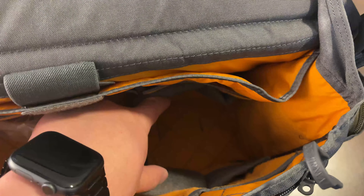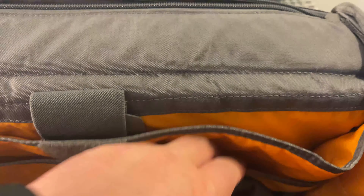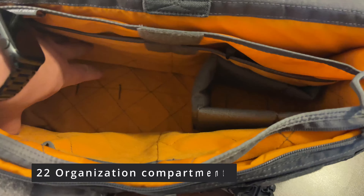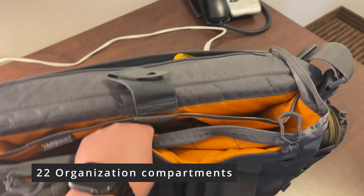The main compartment is deep at 6.5 inches. I've added additional velcro padding from another camera bag to hold my Fuji XT3 in place so it doesn't move around. Near the back is another large compartment — not padded — but it accommodates an iPad or notebook. In total, there are 22 organization compartments in this bag, which is very handy and useful.